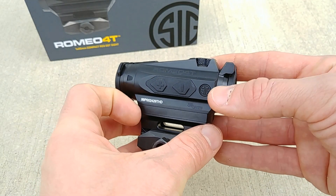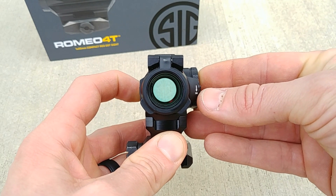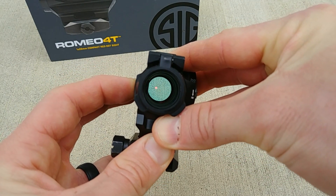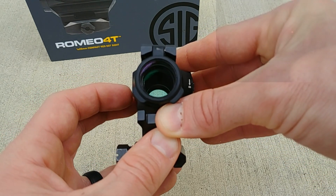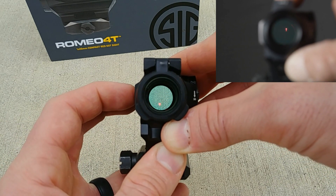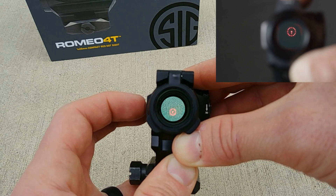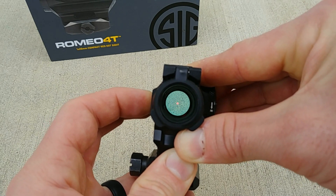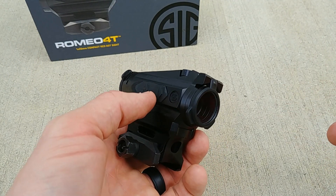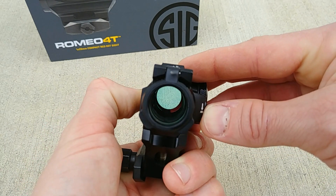Operation of the Romeo 4T is simple and straightforward. To turn the unit on, just push either the plus or minus button and it turns right on. You can cycle through reticles by holding down both buttons — this unit has four reticle choices: a 2 MOA dot, a 2 MOA dot with bullet drop compensating marks, a 65 MOA circle and dot, and a 65 MOA circle with 2 MOA dot and bullet drop. To manually turn the unit off, hold down either the plus or minus button for two to three seconds. Very simple, easy to use, intuitive, and well thought out.